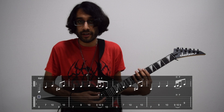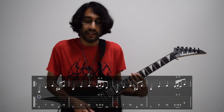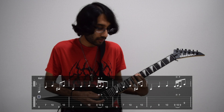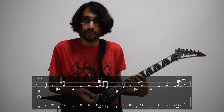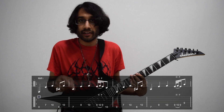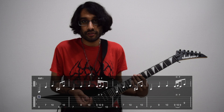Bar number two starts off with the 7th fret of low E, and then you play the 9th fret and the 10th fret on the A string. Then we have more legato — a hammer-on and a pull-off starting on the 9th fret of A, hammering on the 10th fret, then pulling off back to the 9th fret. We finish the bar by playing the 10th fret on low E.